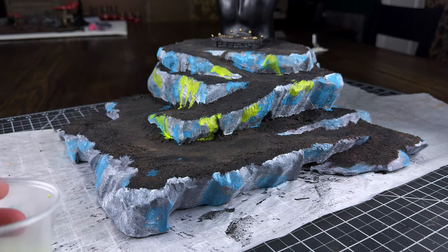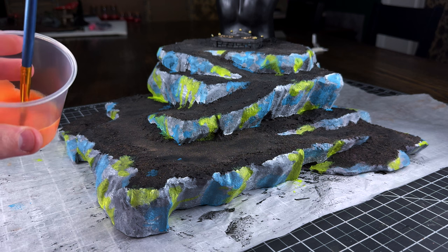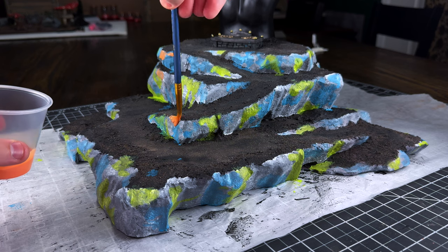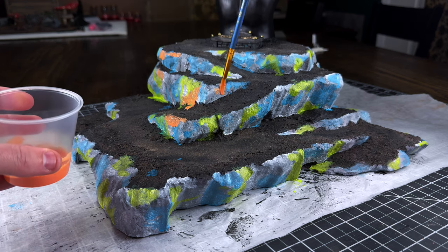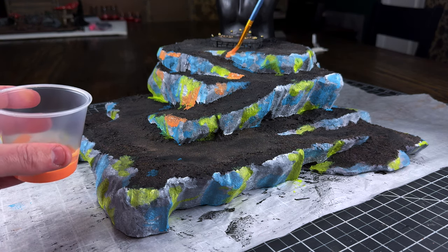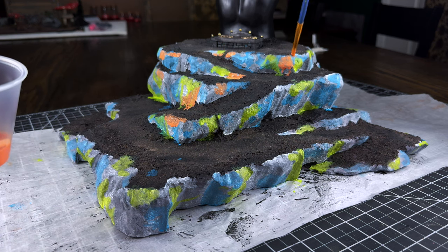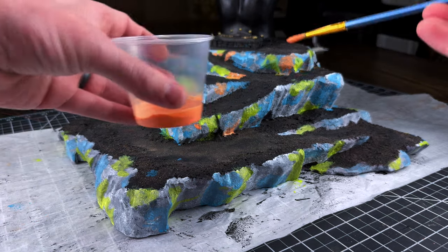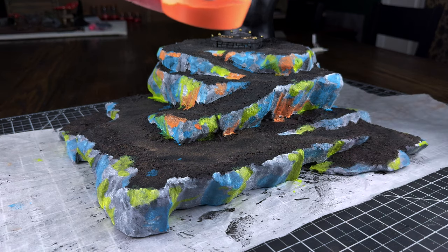Moving on to the last color — the coral — and now we've really got that paintball match, somebody's-a-really-bad-shot-with-the-paintball-gun feel and vibe going on here, or like an 80s party or something. As we get this final color on I'll check back in when all of this is done.